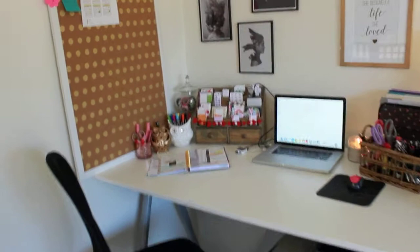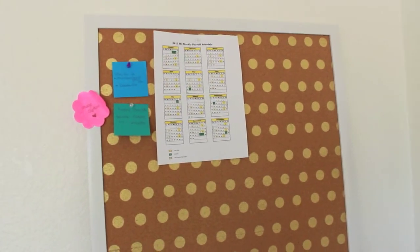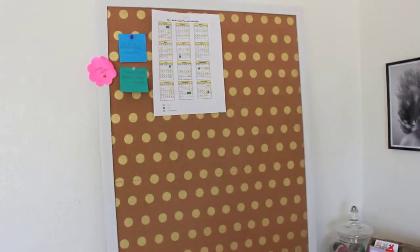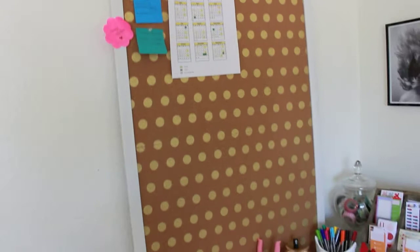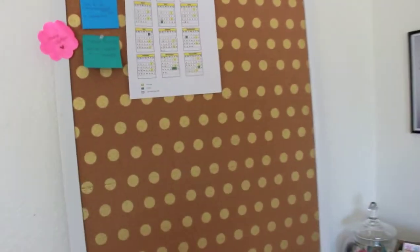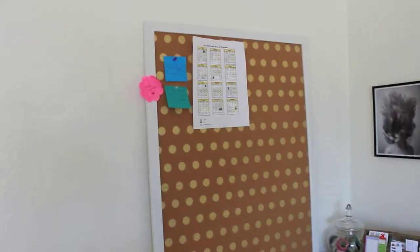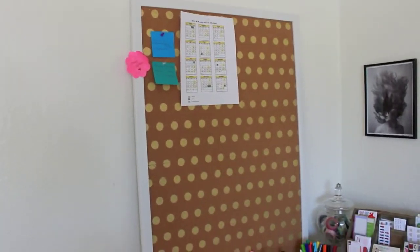Let's start with the wall stuff. I got this — it's a cork board — I got it at Hobby Lobby. It's just a white-edged cork board with gold dots on it. I really like it; I thought it looked cute with my decor. It's supposed to hang on the wall but I kind of don't want to hang it because I want to be able to move it, so it's just leaning against the wall.